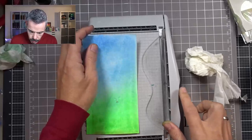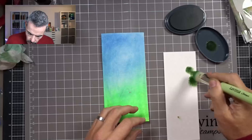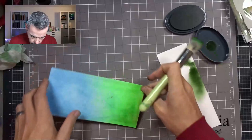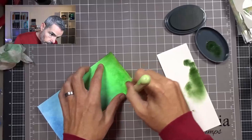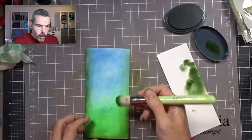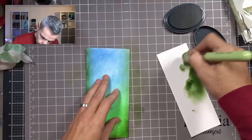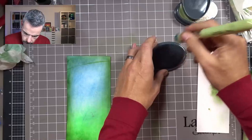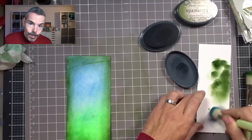I will come in with my trimmer and trim this panel to size — I want this to be 10 centimeters, so I'll trim off a tiny bit from both sides. Now I'll take olive, take off the majority, and just darken up the edge here at the bottom — I want that to be ever so slightly darker. I'm using this same green to go around the edge, then coming in with graphite, taking off the majority of my brush and going around the edge again, darkening this up.